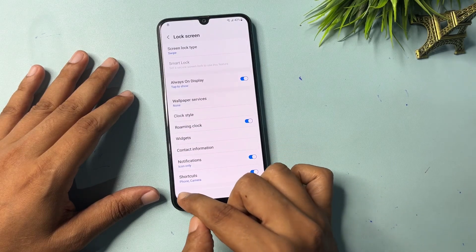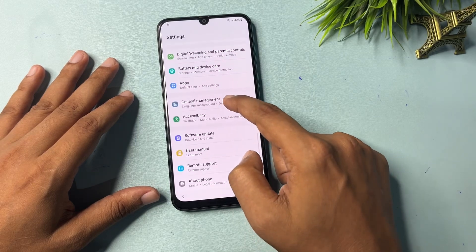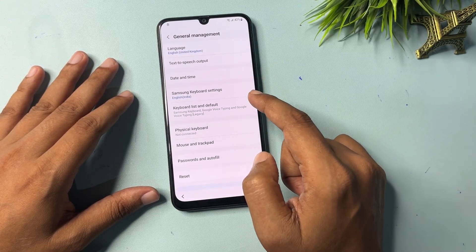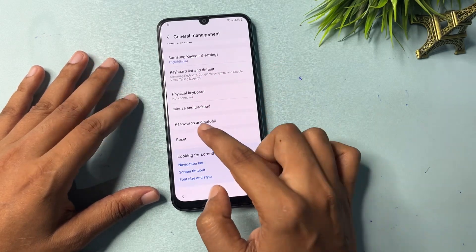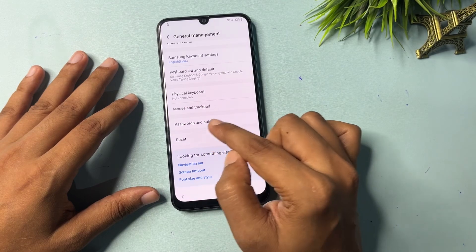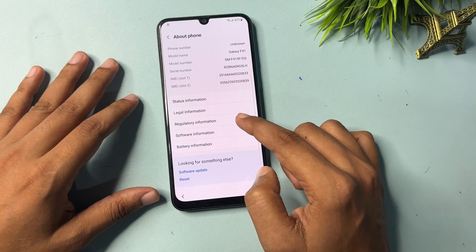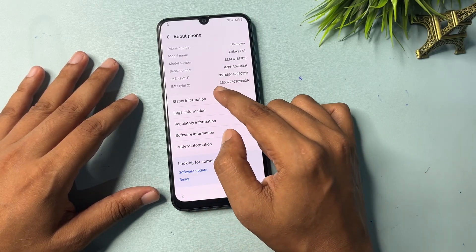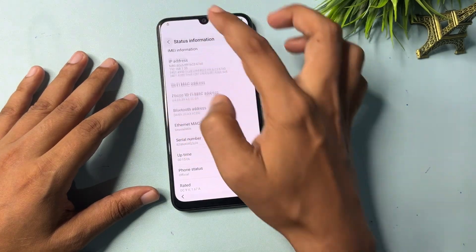Go back again. Now go to the General Management option, then the Reset option — click on it, then go back. Now go to About Phone, then click on Status Information.